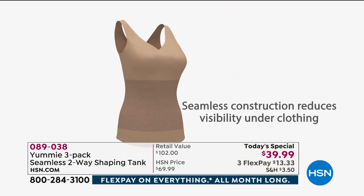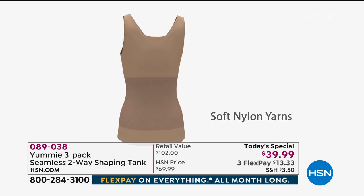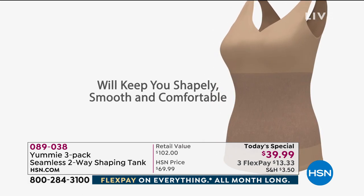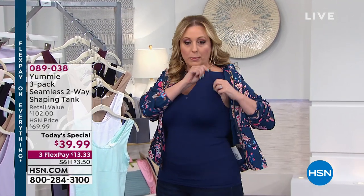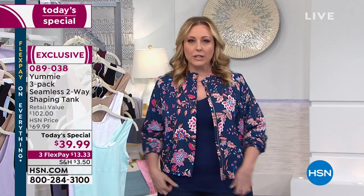It doesn't squish your bust — it gives them room to breathe. The control is a little bit around the tummy, so there's lots of room up top. It's really light, and then this is where the control is — it just feels like it's holding you in, really comfortable.